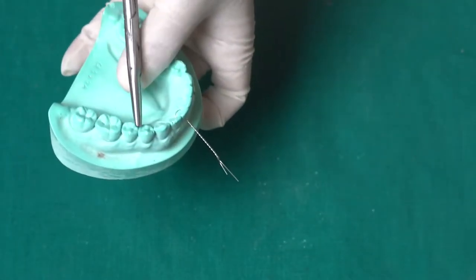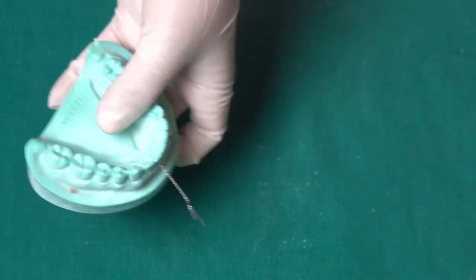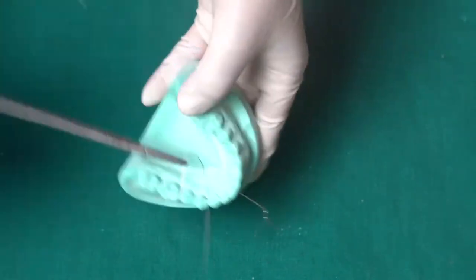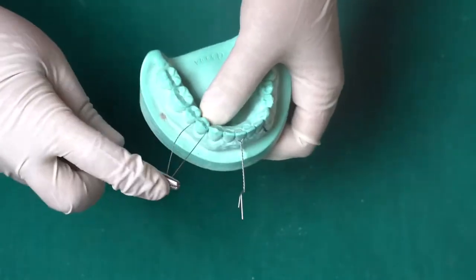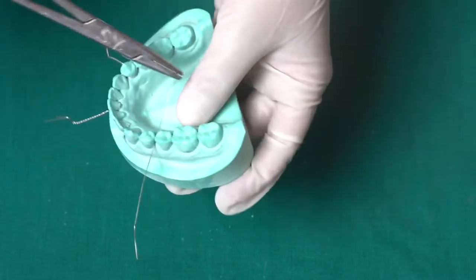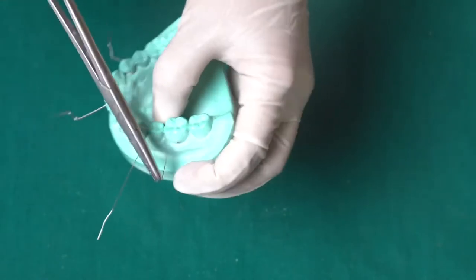Now we are done with the anterior tooth. In the same way, we are going to do this on the premolar tooth selected in the posterior segment of the right side. You can select a molar or premolar — that is up to you. You can see in the video I am doing the same procedure as done on the central incisor. Then again, we are going to do this on the premolar of the left side in the same way.